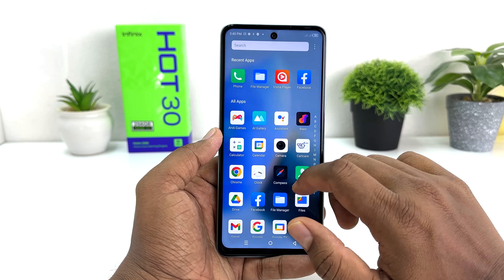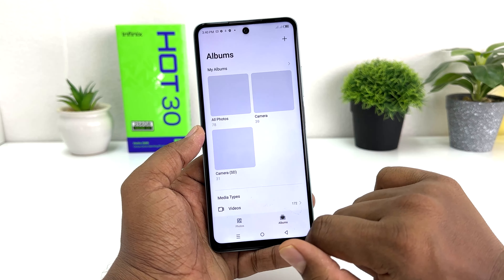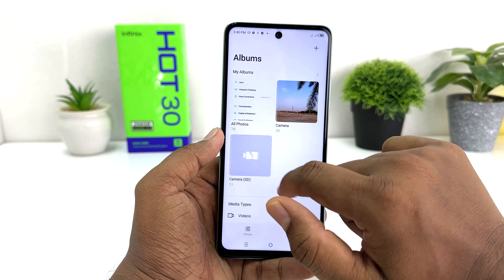So with these simple ways you can easily take a screenshot on your Infinix Hot 30. That's all for now — thanks for watching, see you in the next one, peace.